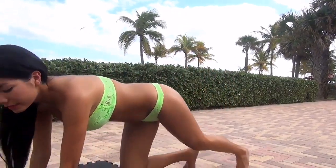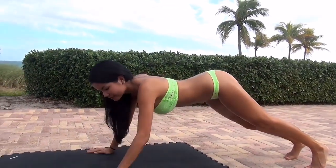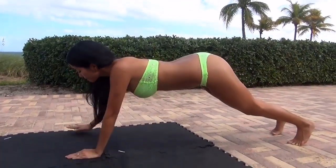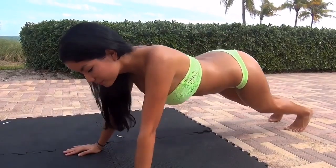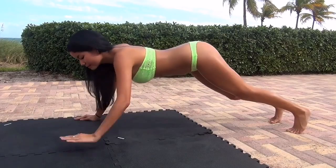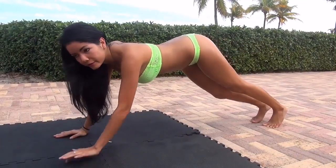The first exercise we're going to start with is called the walking plank. This is going to strengthen up your abs in the lower body and also your upper body. Make sure you squeeze your abs super tight and keep your back flat.